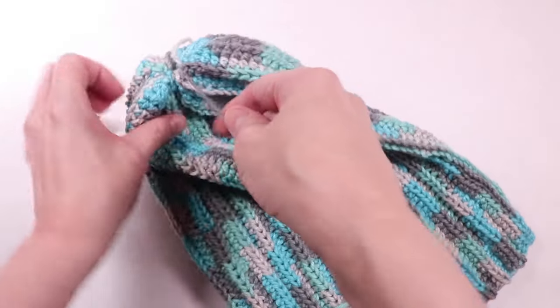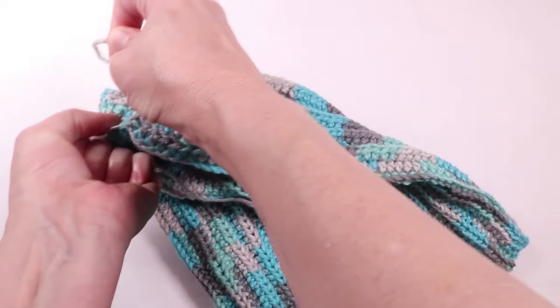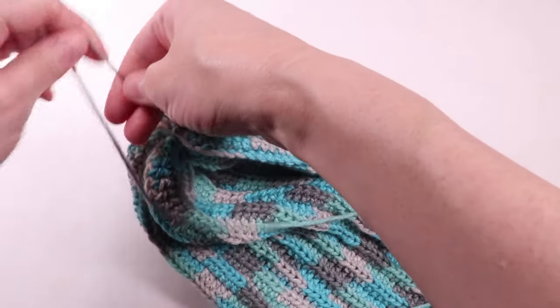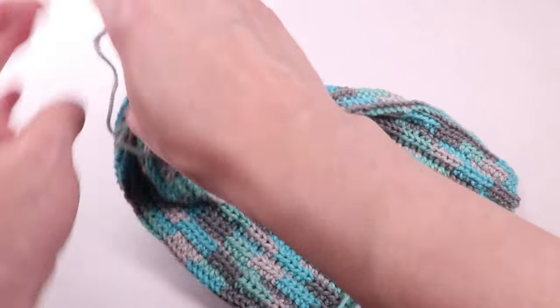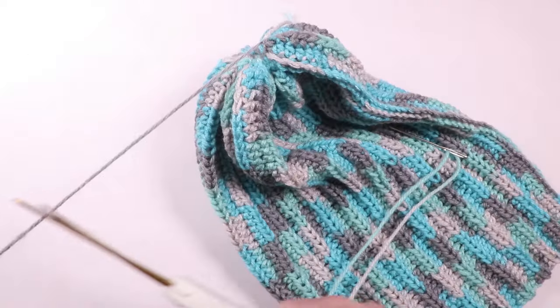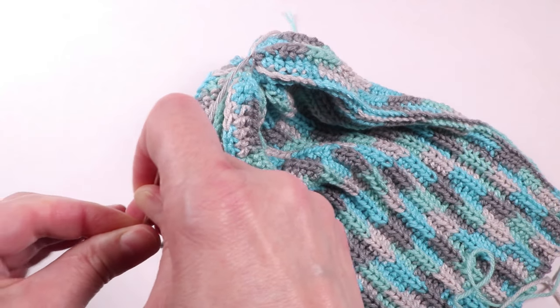Once the yarn worked its way through, I pulled the yarn tight and tied a knot. Next, we'll just cut the yarn and work the two yarn pieces through to secure the ends.